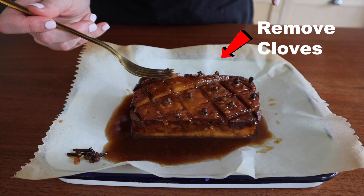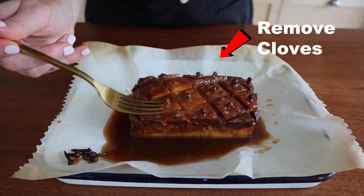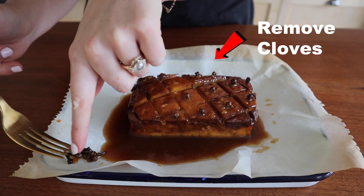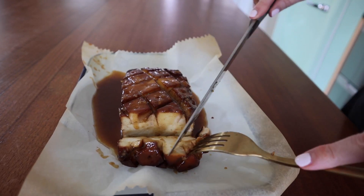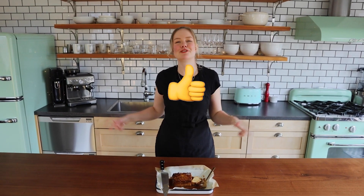Before slicing, you can remove the cloves with a fork or some kitchen tweezers so that no one chomps down on a hard whole clove. Let's cut into it and see what it tastes like. I hope you enjoyed this video — if you did, let me know by leaving a like, dropping a comment down below, and don't forget to subscribe for more delicious vegan recipes.